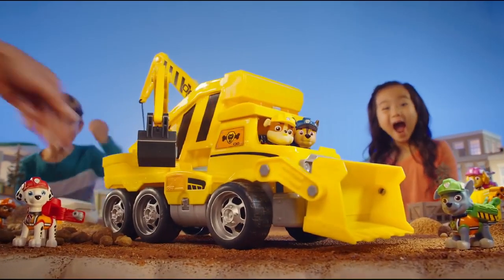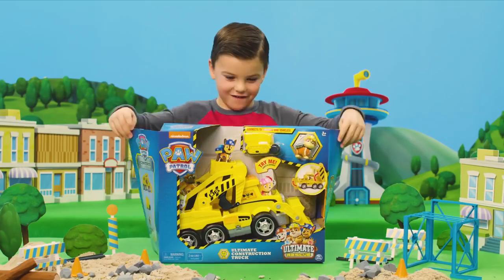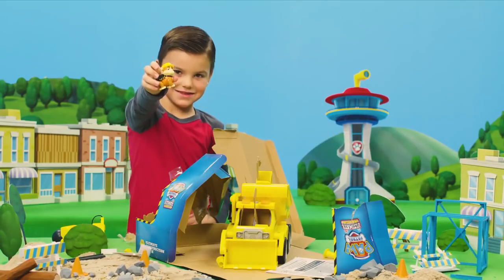An Ultimate Construction Rescue calls for the PAW Patrol Ultimate Construction Truck! Let's unbox it and learn how all the tools work!